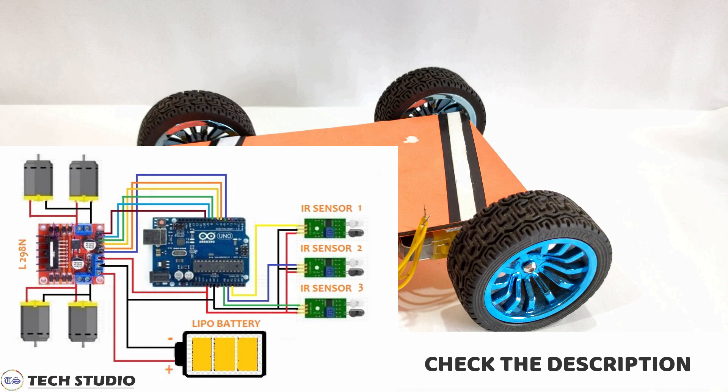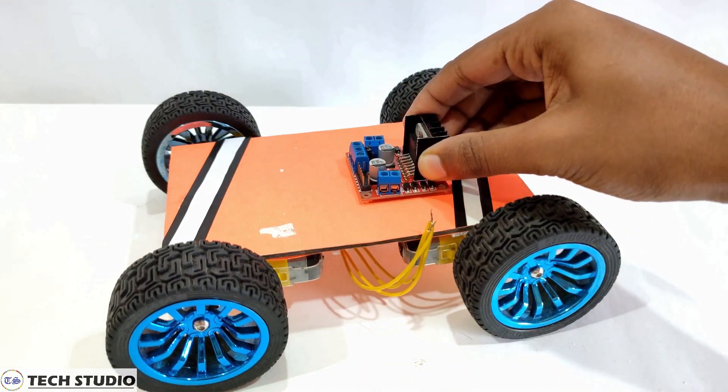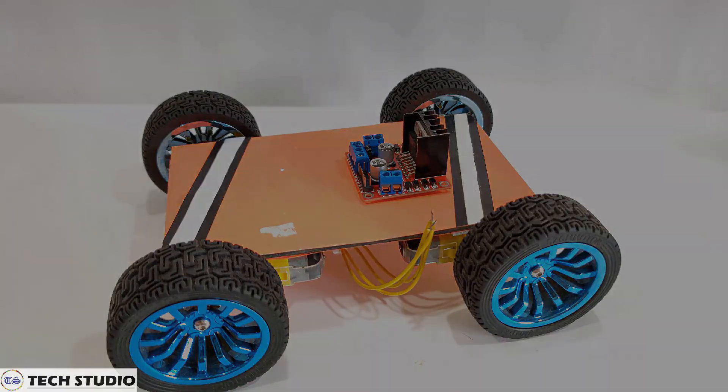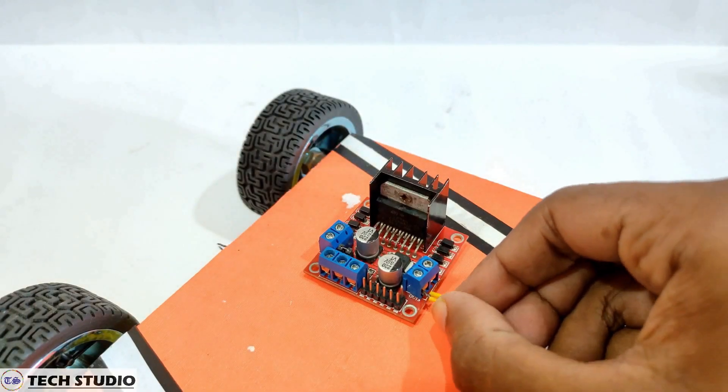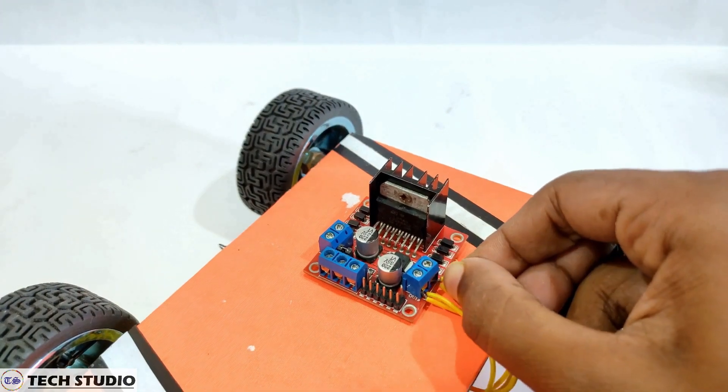Now you have to make the circuit as per the circuit diagram shown on the screen. Take the L298N motor driver and fix it in the car. Connect the motors of the same side in parallel and then connect them to the motor output of the motor driver.